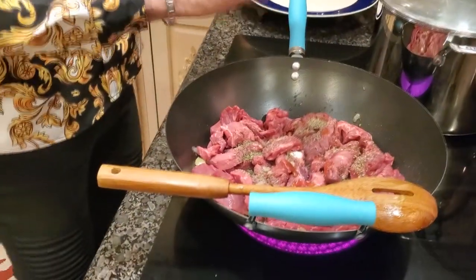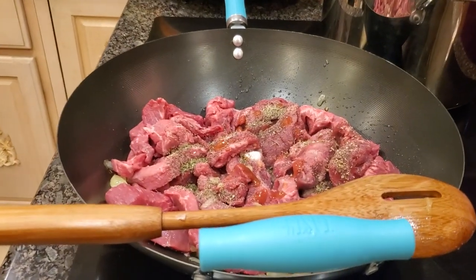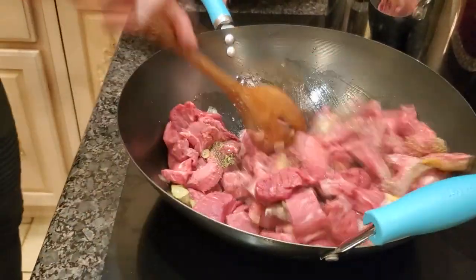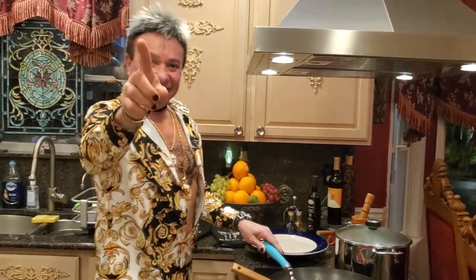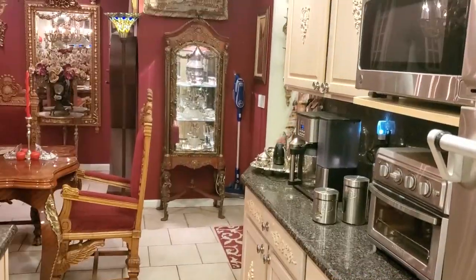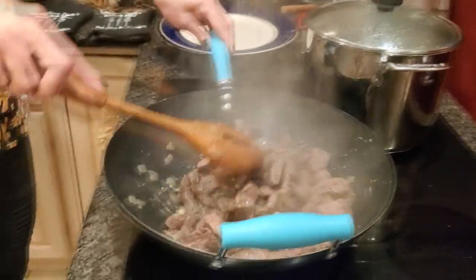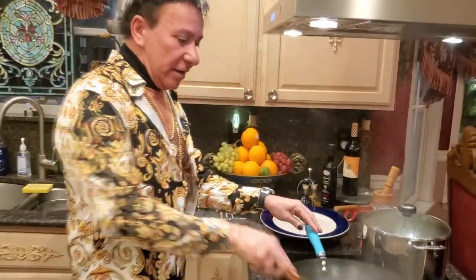Let's stir it a little bit and let's cook these babies. The water is starting to evaporate — you have to evaporate all the water. It's getting there!